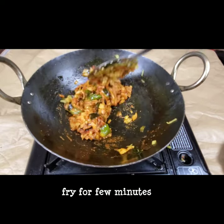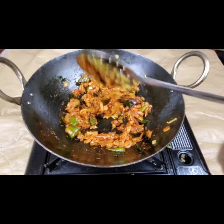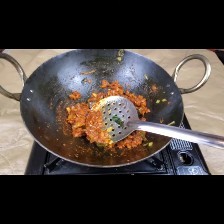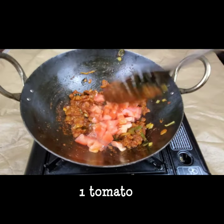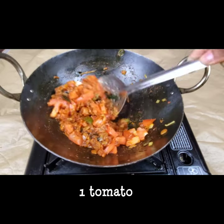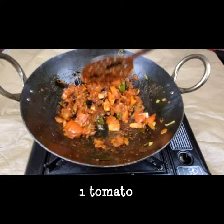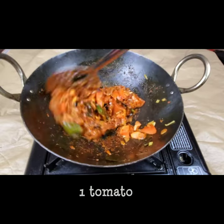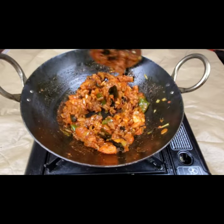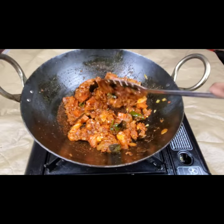Now I'm going to add one medium-sized tomato and we need to cook this for another few minutes till the tomatoes are soft and mushy — around two minutes. This is a very tasty recipe that goes well with rice, chapatis, rotis, and all kinds of side dishes.